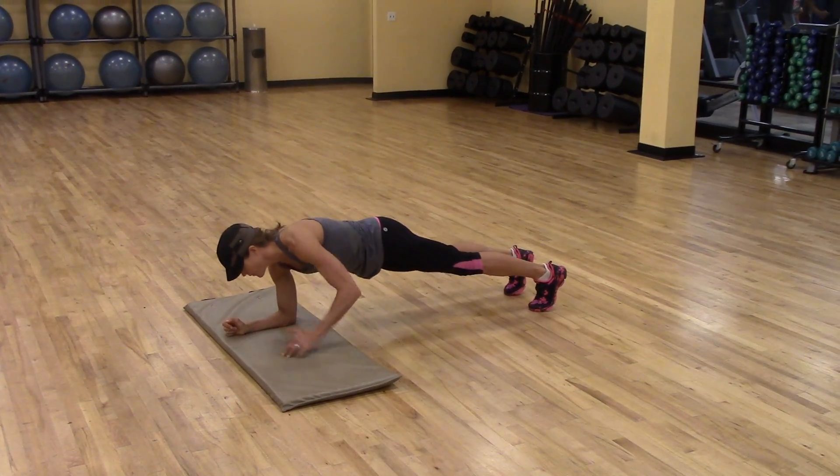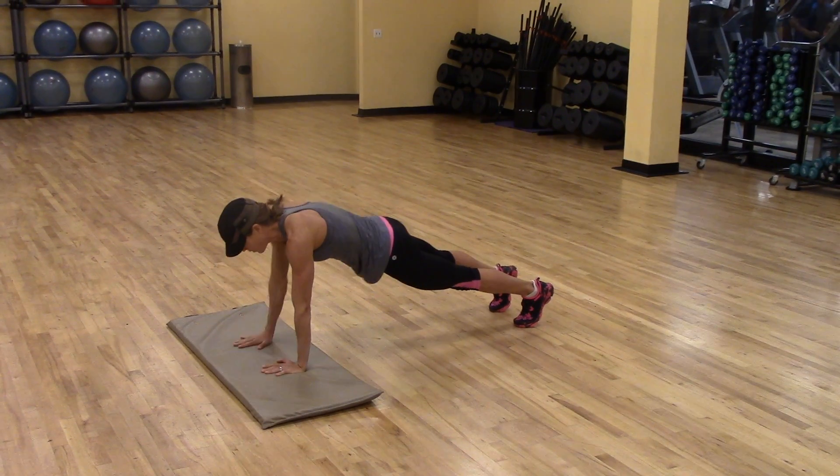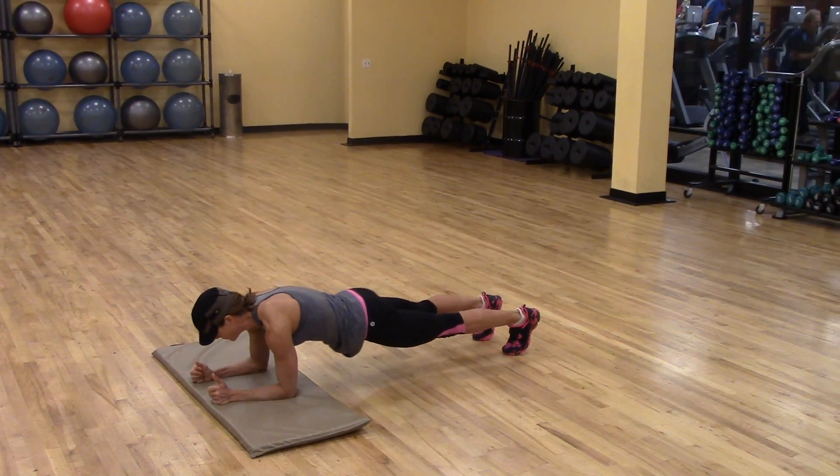Mandy is going to show us yet another variant of a plank position. This is an active plank or an up-down plank.